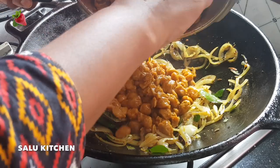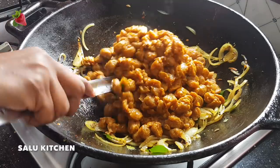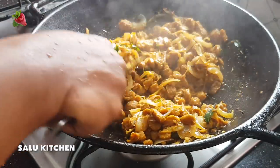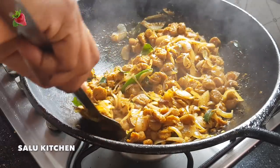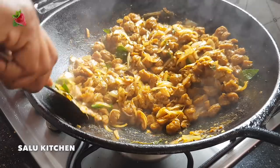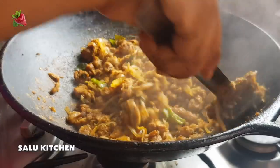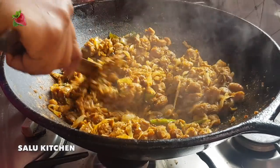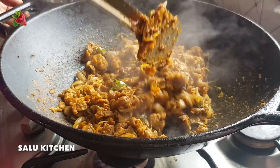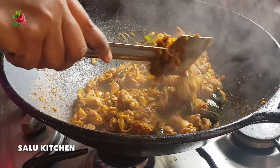We will add soy sauce to the top. I will add the soy sauce to the top. Now let's fry it a little bit.